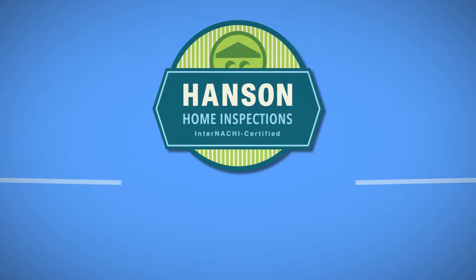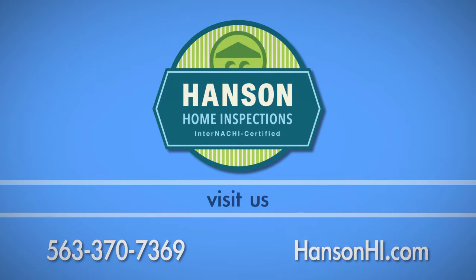If you have any questions about this process, call Hansen Home Inspections at 563-370-7369.